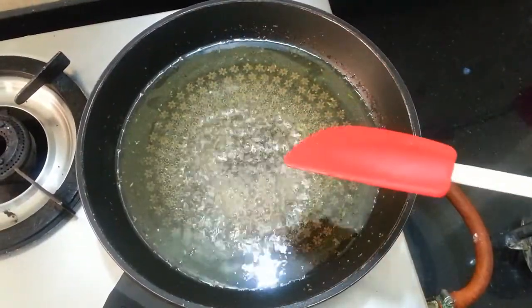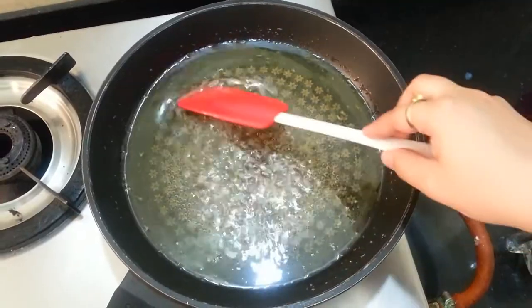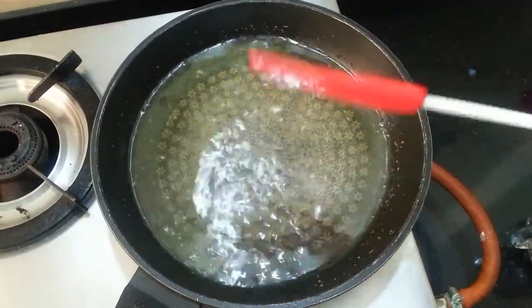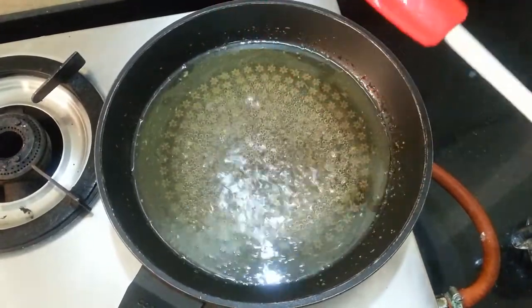The mixture started to bubble and it's about 5 minutes now, so we will turn off the gas and allow this mixture to cool for a while. Ensure that you are not boiling the sugar syrup for more than 5 minutes, otherwise it will become very thick.